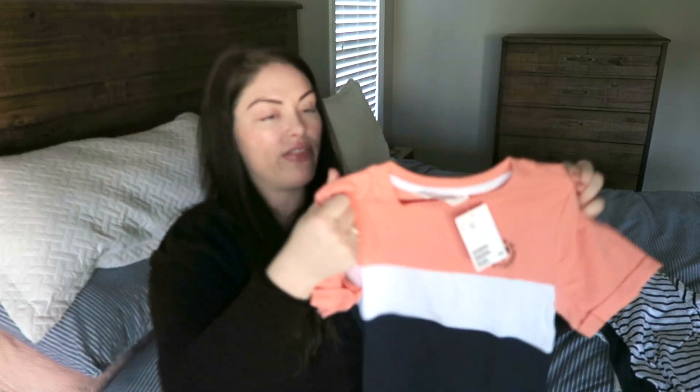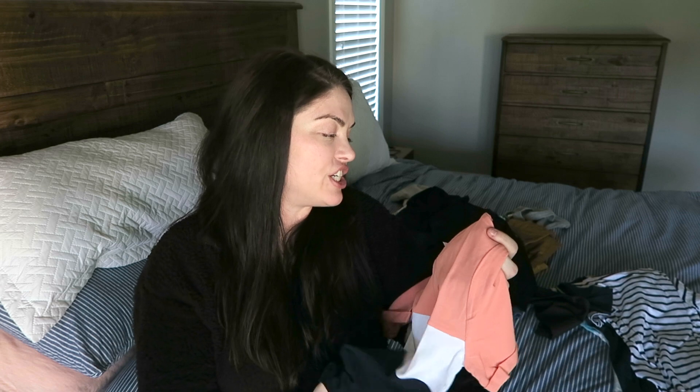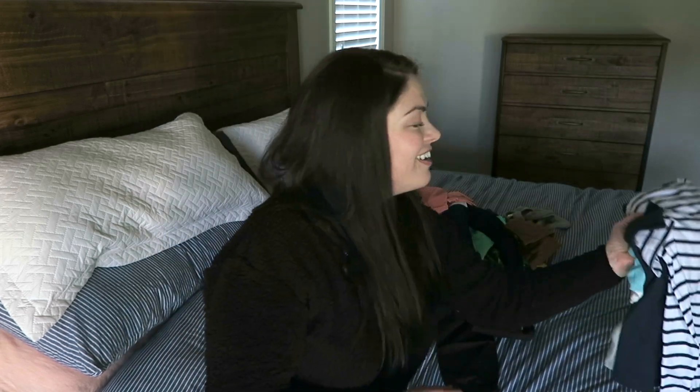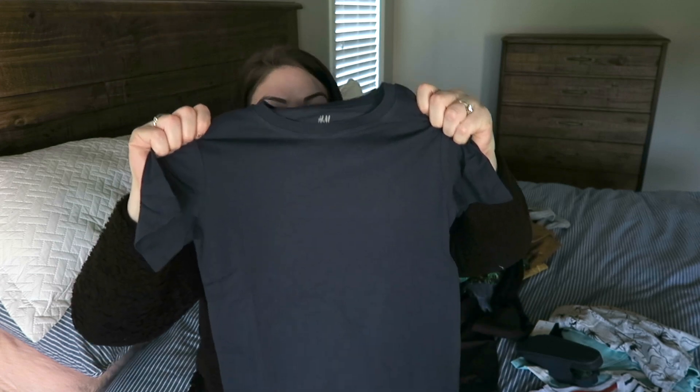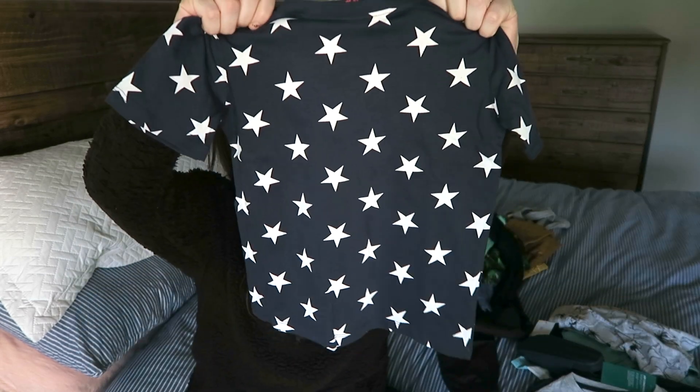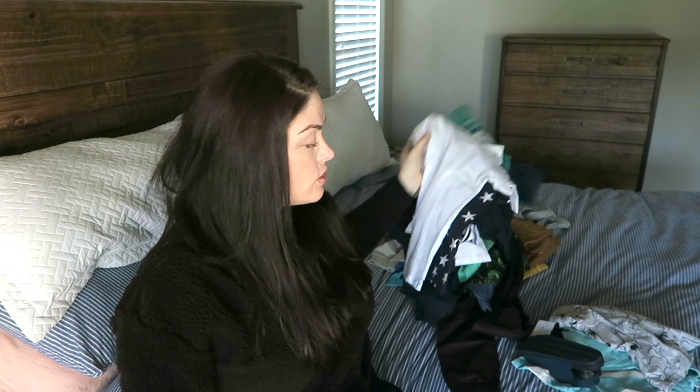I also got this cute sun shirt - the material is different, more of a sun shirt which I really like. This is in size six to eight because I like to get things a little bit bigger since they'll shrink. I'm really annoyed because I got him some Buzz Lightyear pajamas and they're already pushing it size-wise - but they're pajamas so whatever. Then I got another huge pack of plain shirts for about 30 something dollars - you've got a striped one, a navy blue, a gray, a navy blue with stars, and a white. Everybody needs some white shirts.